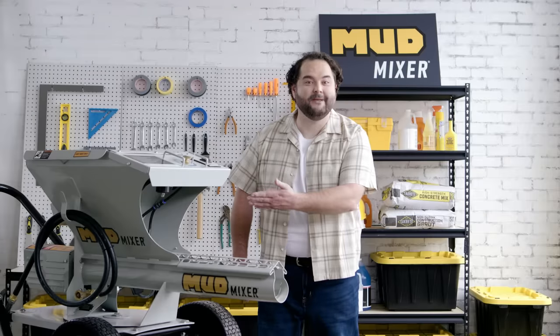That would butter my rudder. Now you can with the Mud Mixer. What is the Mud Mixer? I'm glad you asked. Well you didn't actually ask, but this is a commercial so I'm gonna tell ya. The Mud Mixer is the easiest, fastest mixer on the market, with the power to mix up to one yard an hour.